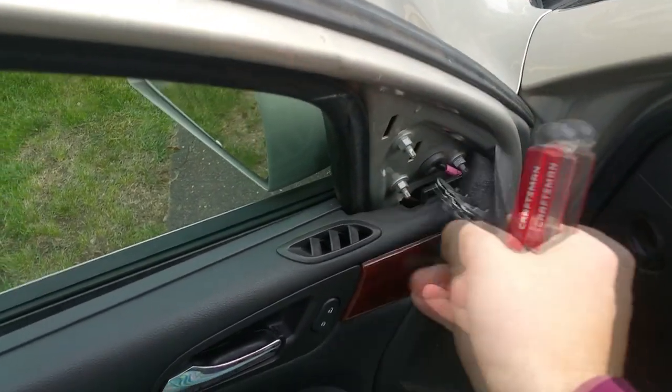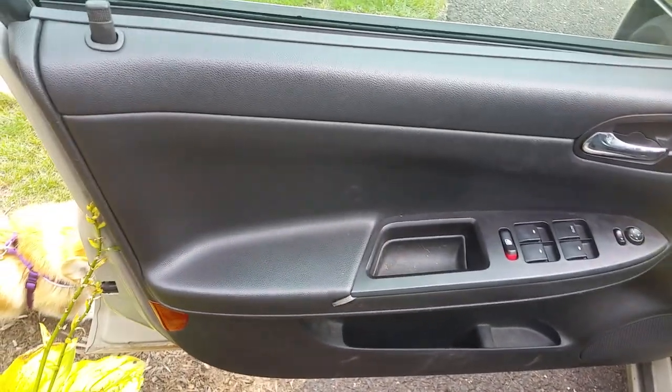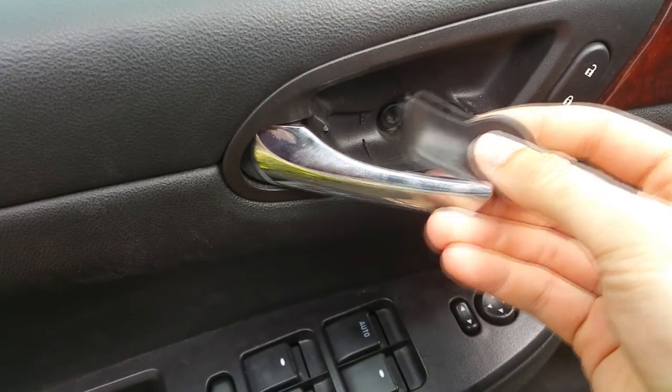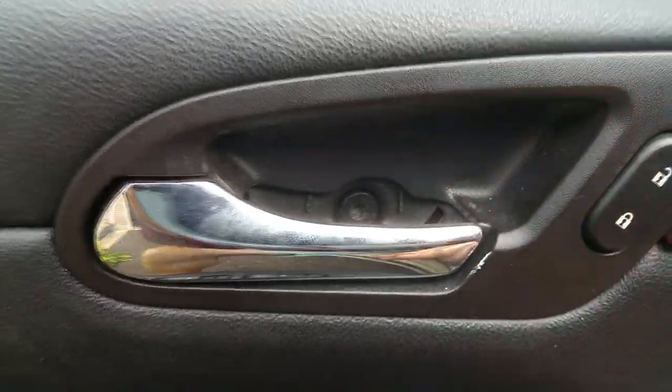First, you've got to take the door panel off, starting with this little piece here, which holds in the rest of the door panel — that one you can just pry off. You've also got one Torx bolt hidden under this little panel here, which you can pry off with a screwdriver. Torx is this star-shaped tool right here, kind of like a screwdriver.